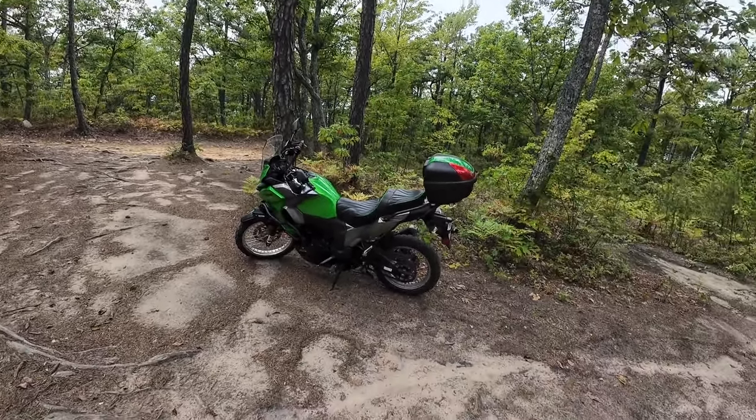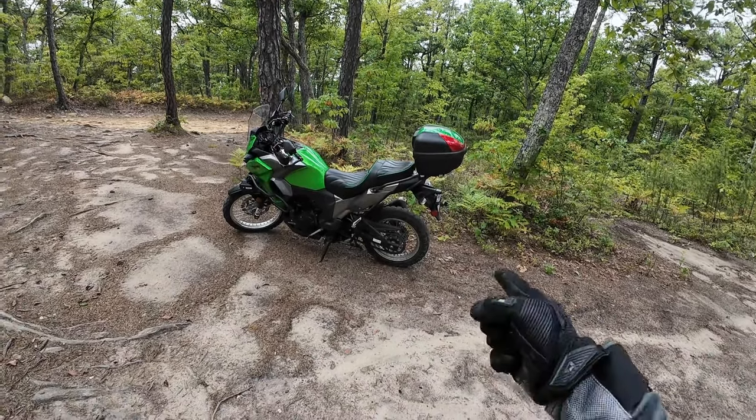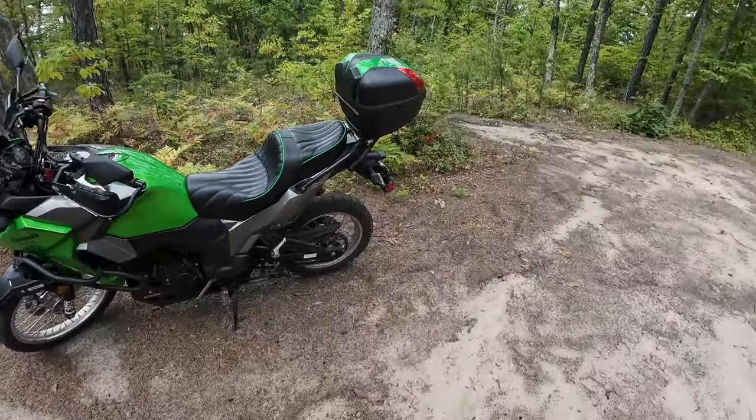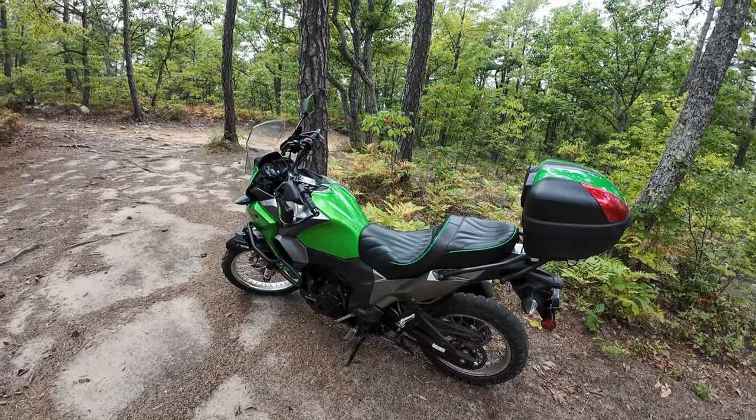Even with these tires still losing tread — the Shinko Adventure Trails — beyond the smooth rocks I feel really confident in these things, especially if I stand up. Very impressive.